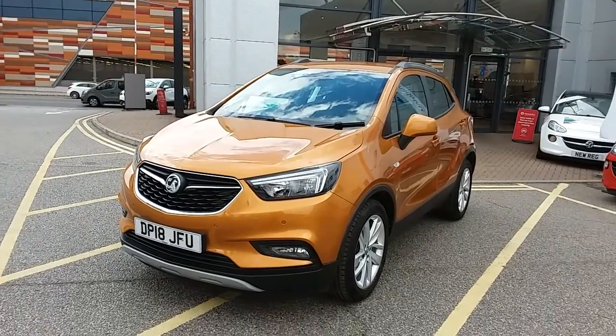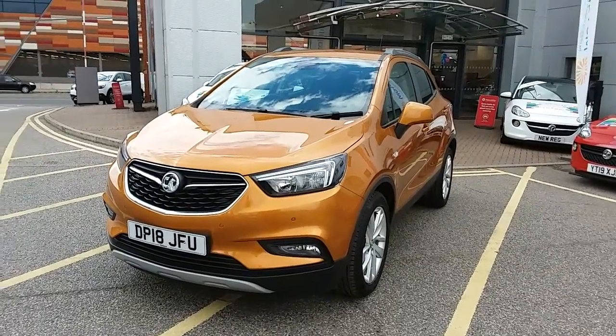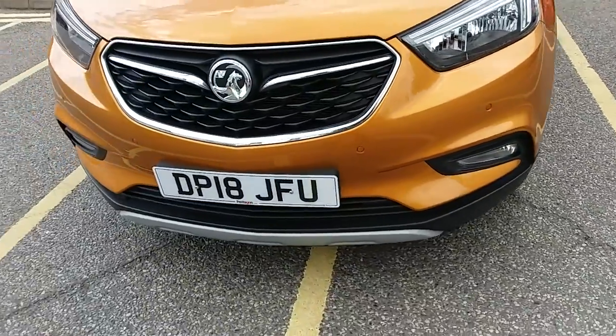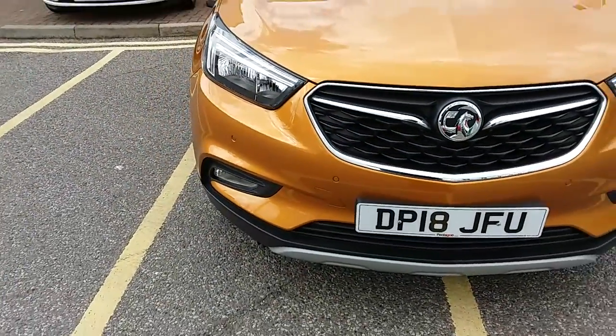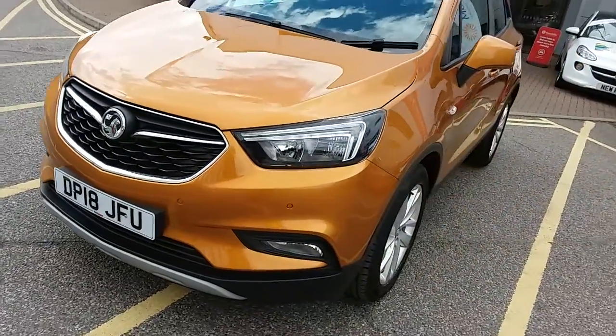I'm just going to take us on a quick walk around the car now to show you some of the features of this Vauxhall Mokka X. If you have a look along the front bumper of the car, you can see that the car does have front parking sensors, and also rear parking sensors which I'll demonstrate around the back of the car.